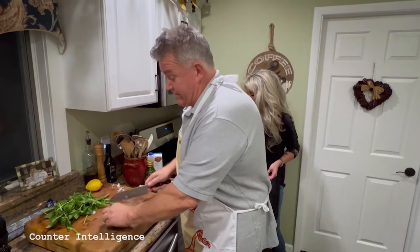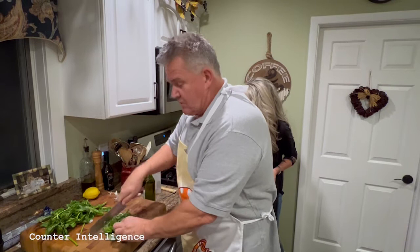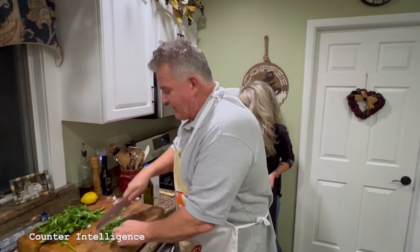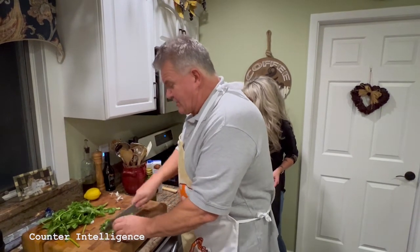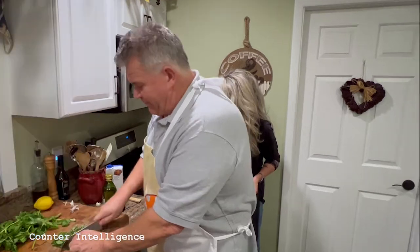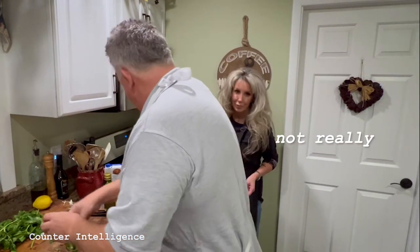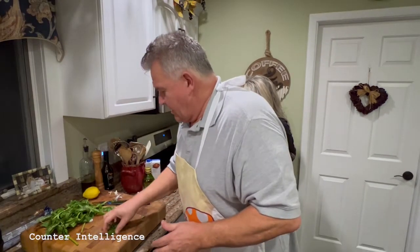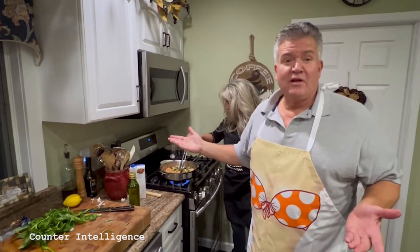I like a good portion of basil in this. Chop it up — it doesn't have to be all that fine. But you want to throw it in at the last minute because it really blooms. It does things that nature intended. Alright, we're in there just for a few minutes and we'll be done.